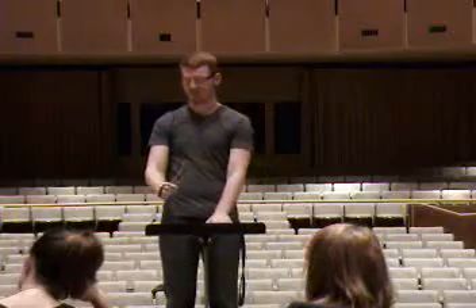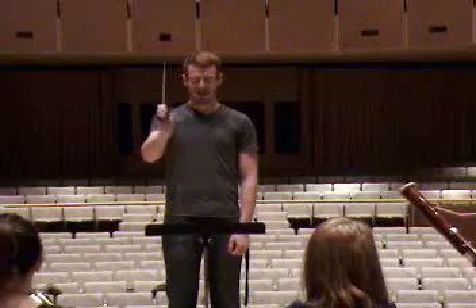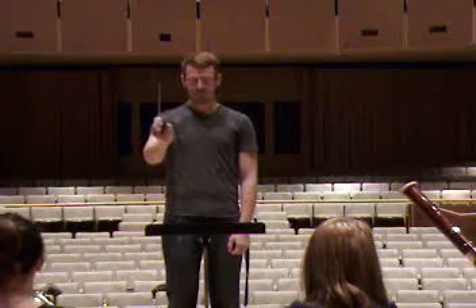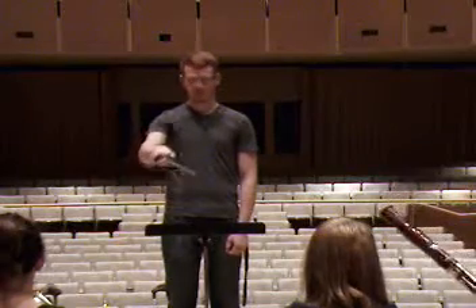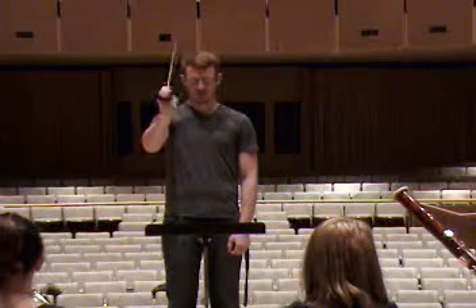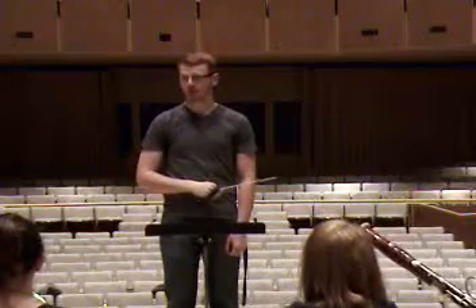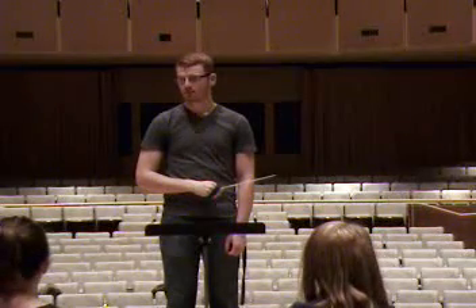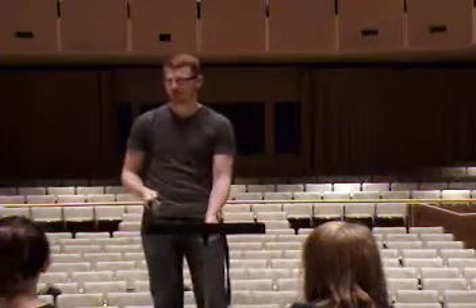Like you're up in your forearm, closer to the ground, as opposed to up here where your wrist will match. Try that. And hit. And hit. Does that feel better? Does that look better, Patrick? Yeah. He's on assumption four. Good. You're done, aren't you? Thank you.